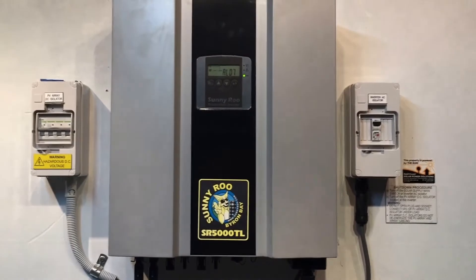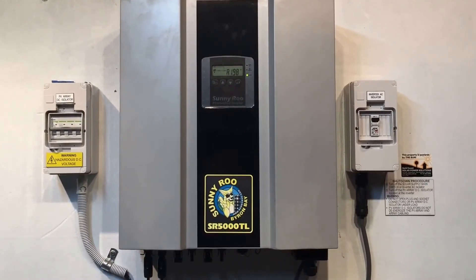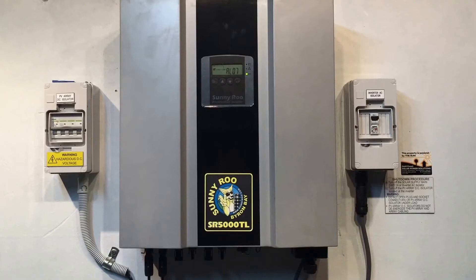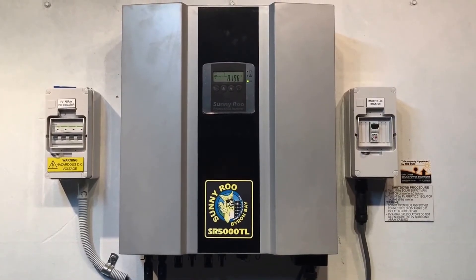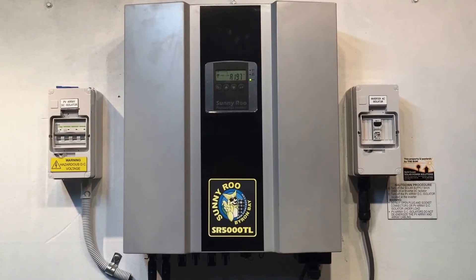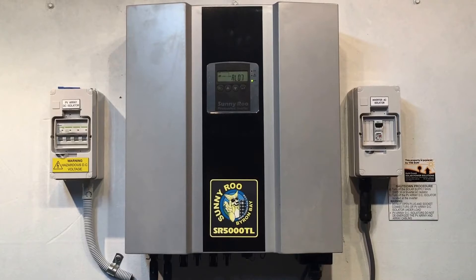Now if you did actually have panels connected into input B of your inverter and you are getting this AL07 issue, then you are going to need to get an accredited solar electrician to come and have a look. It could be a problem with the solar inverter not reading the power coming in correctly, or it could be a problem with the solar panels, the cabling, the circuit breaker, or something else in between the inverter and the solar panels on that input.